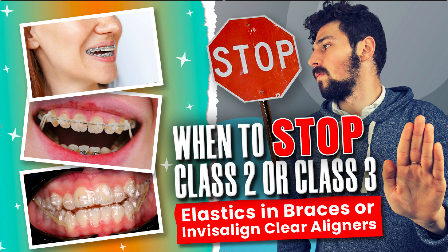Remember, elastics are not growing jaws. If you think they are, they're not. All they're doing is canting and tipping the occlusal plane, tipping the teeth. So if you have a situation like here with the class 3 where it's maybe edge to edge, if you were really good with elastic wear in aligners or in braces, you could jump that bite.